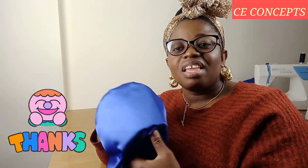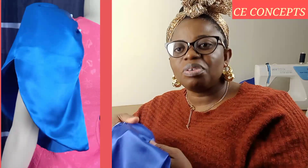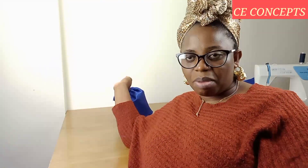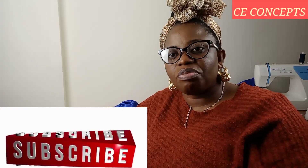Thank you for watching today. This brings us to the end of today's tutorial and I hope the video has been helpful. Don't forget to like it and give it a thumbs up — the more you like it, the more you encourage me to do more. Share it with friends and family. If you're new here, kindly press the red subscribe button down below and don't forget to turn on your notification bell for new videos. If you have any questions, let me know in the comment section below. I love you all and I'll see you soon in my next video. Bye!